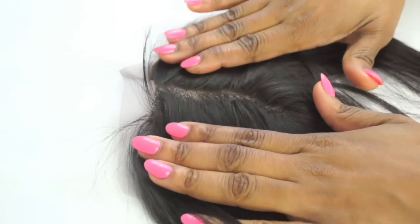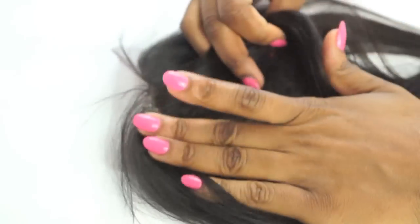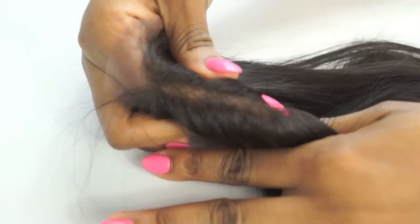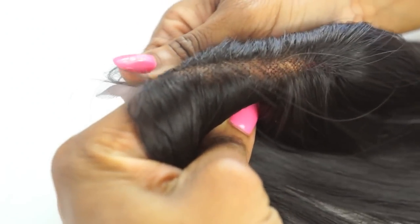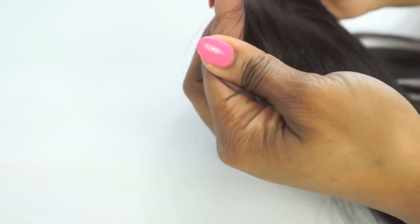This is our Swiss lace closure. As you can see, it is net based. Now to make this closure more realistic, you would have to bleach the knots. As you can see, those are the knots — those little black dots. So to make this look more realistic you will have to bleach the knots. And then you can either part your hair underneath or you can wear a stocking cap to give it a more realistic look.